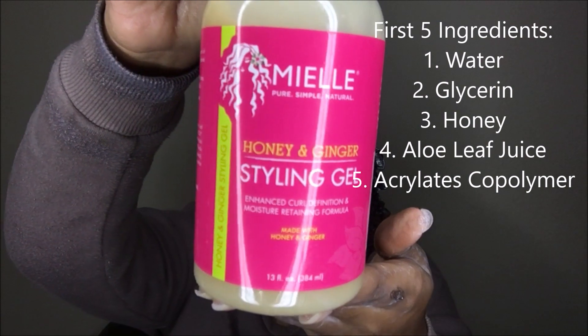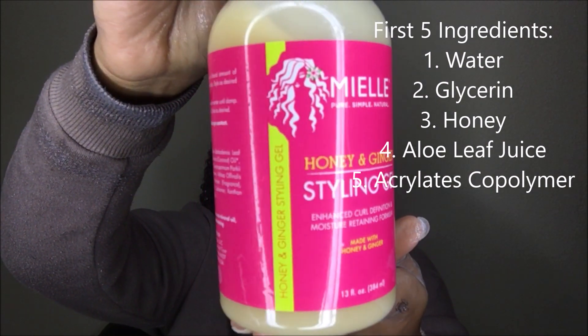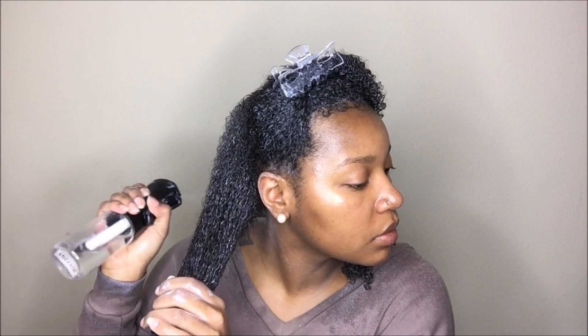So the next thing I'm going to go in with is the Honey and Ginger Styling Gel. Here are the first five ingredients for anybody who is interested. I'm going to go ahead and saturate the section before I start applying the gel, because I like working on soaking wet hair before I apply my stylers.